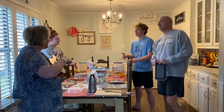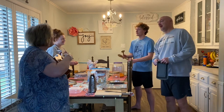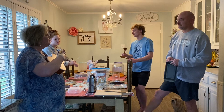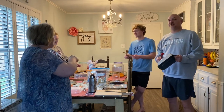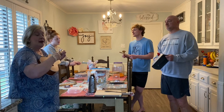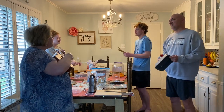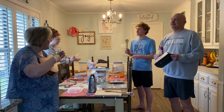Here we go, Willoughby, Willoughby, Willoughby. Here we go, Willoughby, all day long. Here we go, Willoughby, Willoughby, Willoughby. Here we go, Willoughby, all day long. Time to make music, music, music. Time to make music all day long. Time to make music, music, music. Time to make music all day long. Time for dance, time for song, time to make music all day long.